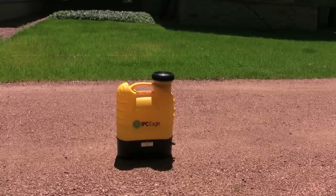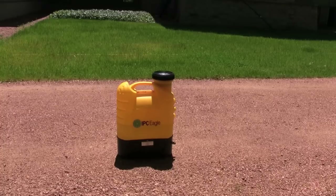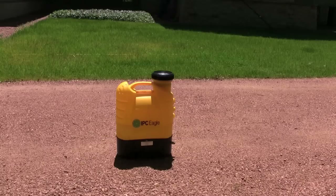A little surprise for you today. We're going to show you this IPC Eagle Power unit called the RO-Mote. Basically it's like a four-gallon jerry jug. The black part houses a 12-volt DC battery and pump. It's got an on/off switch and a charging port.